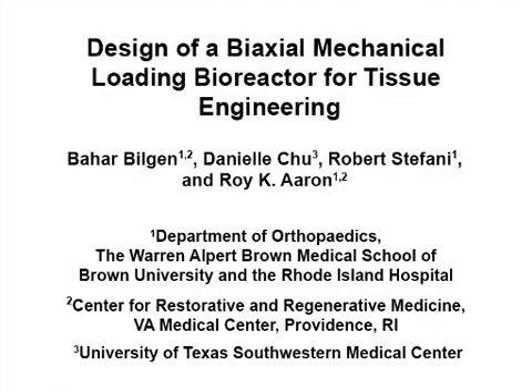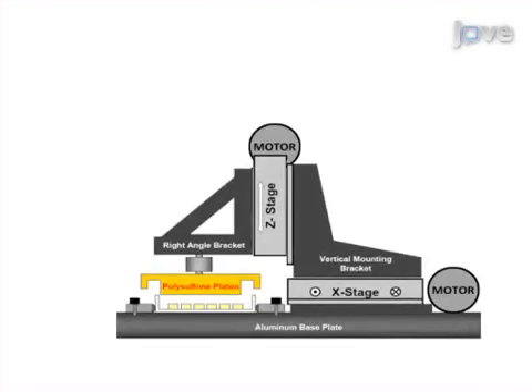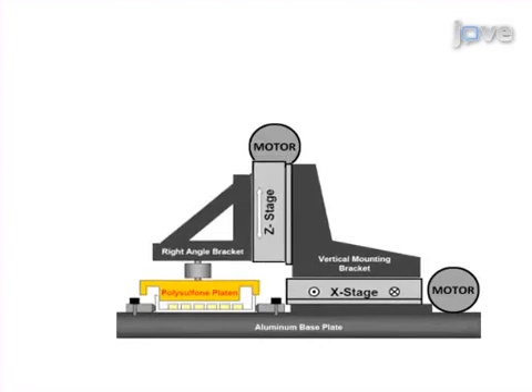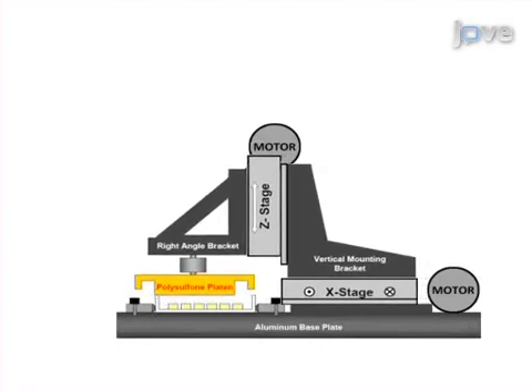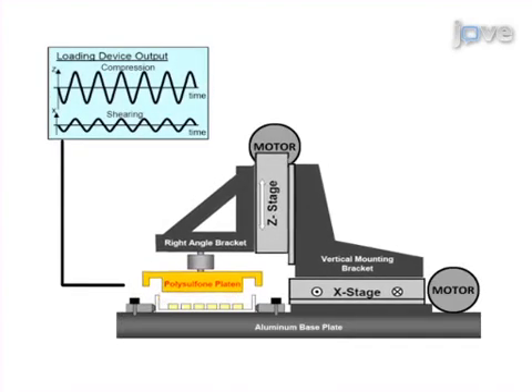The overall goal of the following experiment is to fabricate functional tissue-engineered biocomposites for transplantation. This is achieved by applying precise uniaxial or biaxial mechanical strain to provide biophysical stimuli to cells in three-dimensional biomaterial composites.